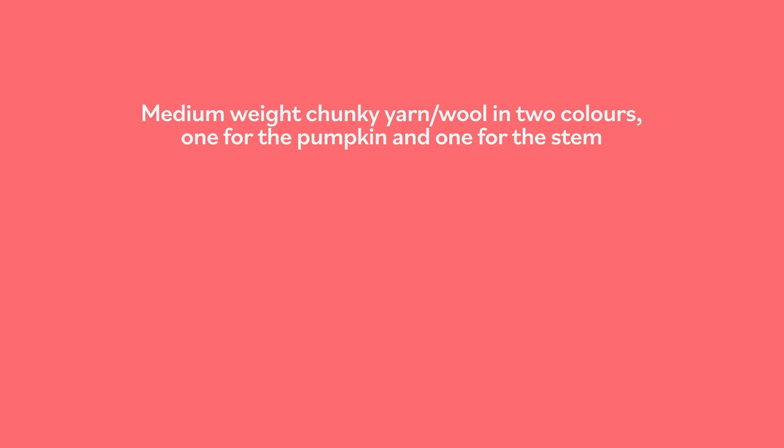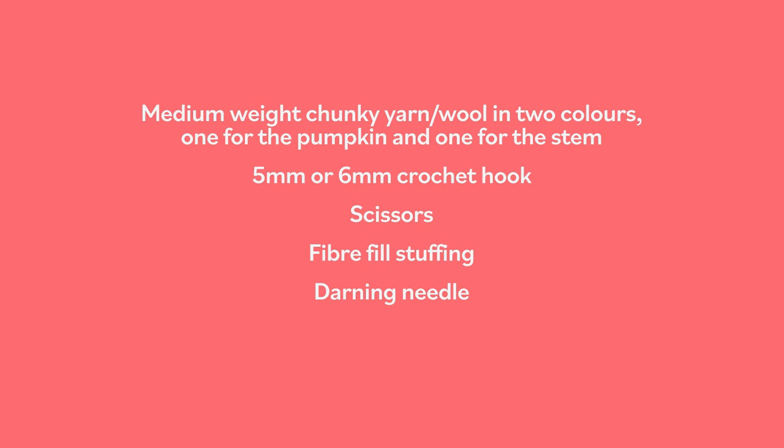To make these crochet pumpkins, what you will need is a medium weight chunky yarn or wool in two colors — one for the pumpkin and one for the stem — a five or six millimeter crochet hook, scissors, fiber fill stuffing, a darning needle, and a tape measure.